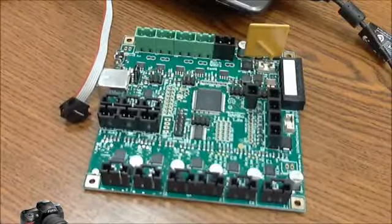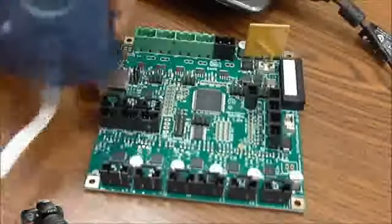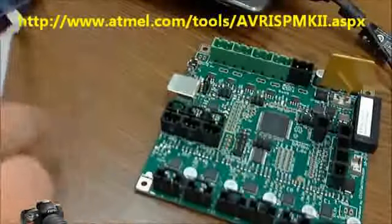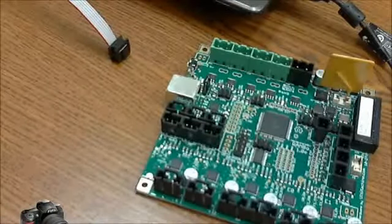I'm going to show you how to burn the bootloader on a Rambo board using either the Atmel AVR ISP Mark II programmer, a USB Tiny, or a number of other programmers that you can use.